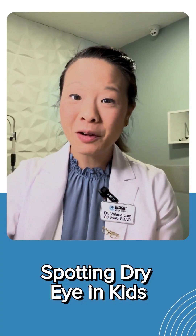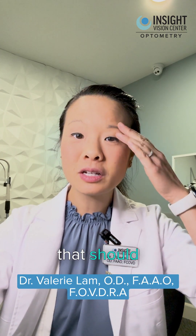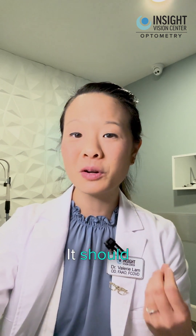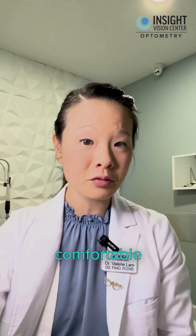So let's answer the question: how do I know if my child has dry eye? We have tears that should constantly bathe the surface of our eyes. Our eyes, or our cornea, is one specific tissue in the body that should always stay wet. It should always stay moisturized in order for us to see clearly and for us to have comfortable eyes.